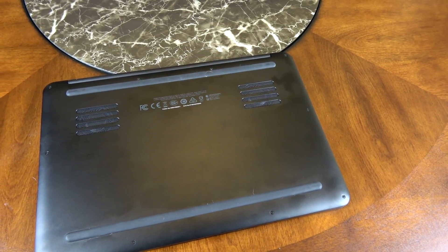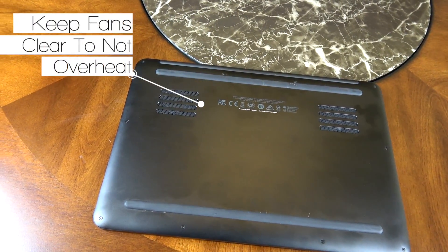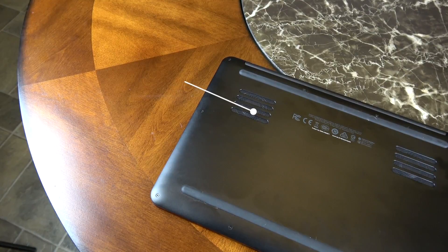On the bottom of the unit you have two cooling fans. Make sure when you're playing any heavy games or doing any intense programming that this thing can breathe — so try not to set it directly on your lap.